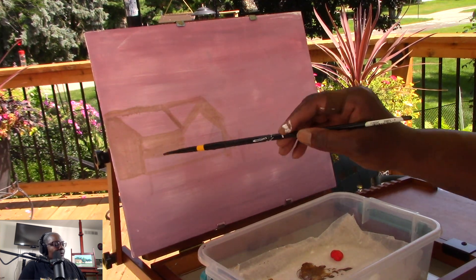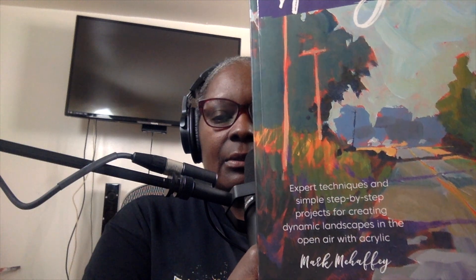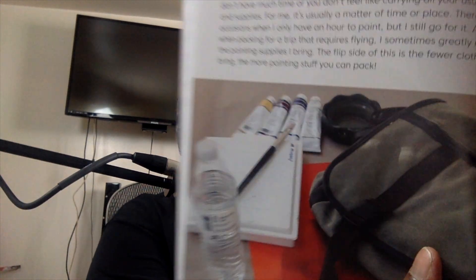I got another book — this one's mine, I bought it. It's called 'In Plein Air Acrylic' and the author is Mark McAfee. It's a good book, and I referenced his minimalist approach for the setup. It tells you what to bring — just the bare minimum. You bring a bottle of water for drinking, mixing paint, and cleaning brushes.